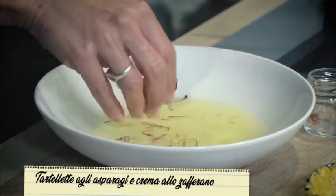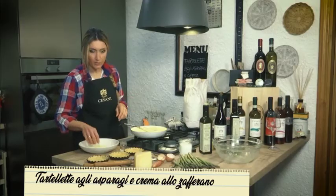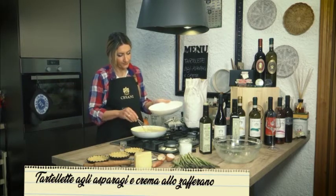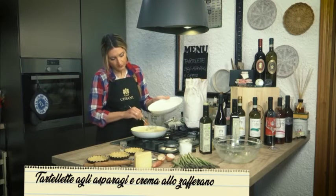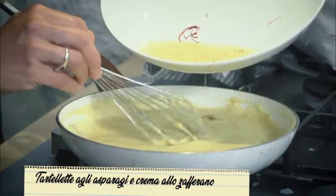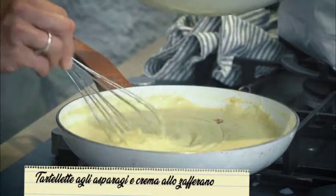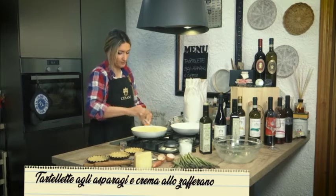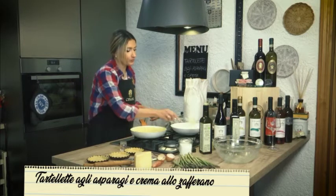Io ovviamente non li butto via questi stimmi che ho utilizzato — li terrò dopo per decorazione, ma l'acqua mi servirà per aggiungerla alla crema e dargli un sapore davvero inebriante. Se qualche stimma va dentro la crema non ci sono problemi, anzi saranno tutte vitamine in più. La crema è pronta e bella profumata.